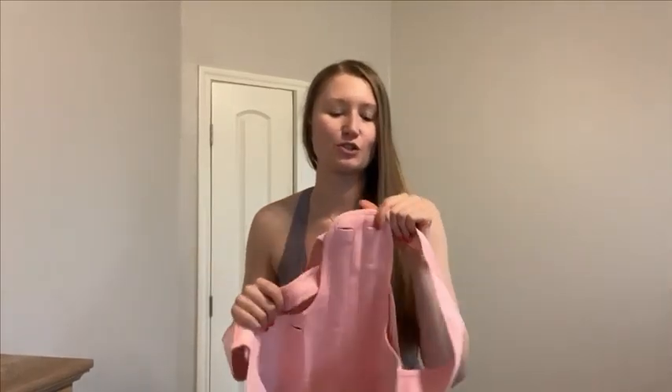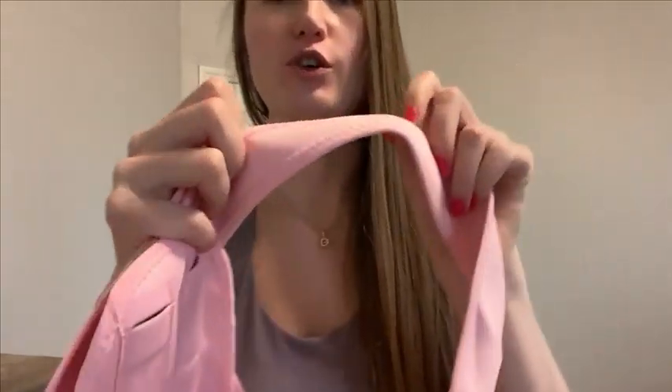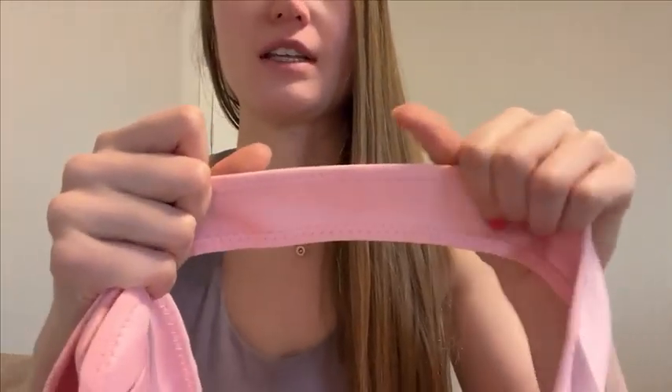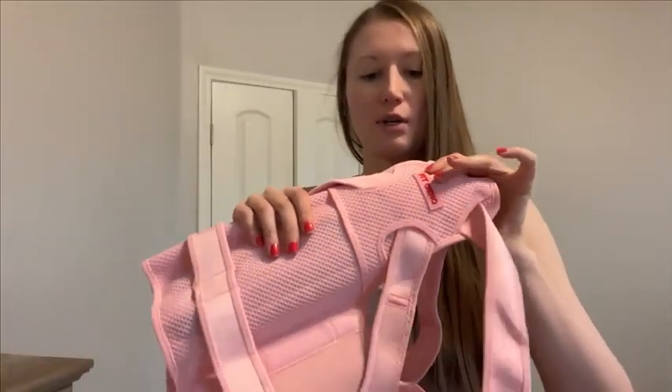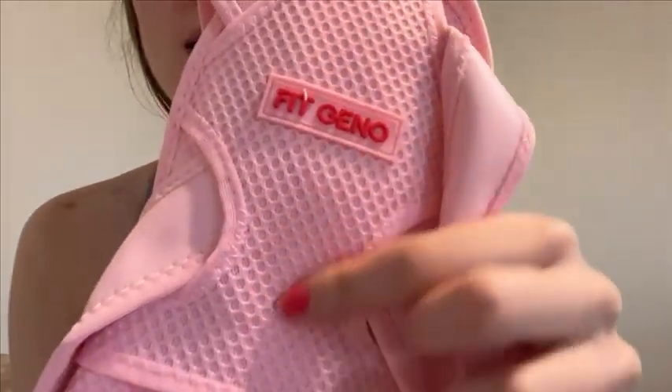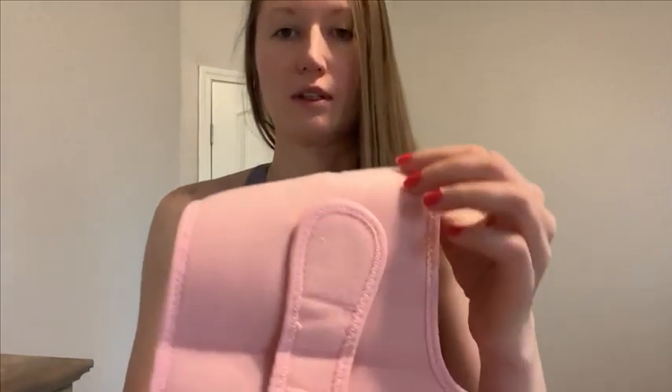Hey guys, today I'm going to show you a posture corrector. First, I want to show you the material it's made of — it is very stretchy and well made, but also breathable. As you can see, this is pretty strong, really nice breathable material right here, and also nice velcro.